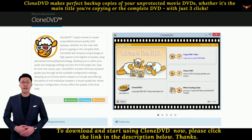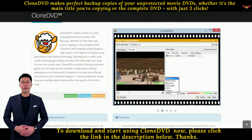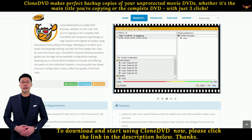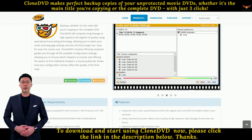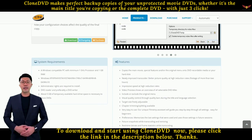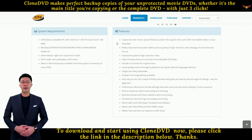3. Impressive speed at high reduction rates. 4. Video preview shows an overview of all selectable DVD titles. 5. Include or exclude the original menu.